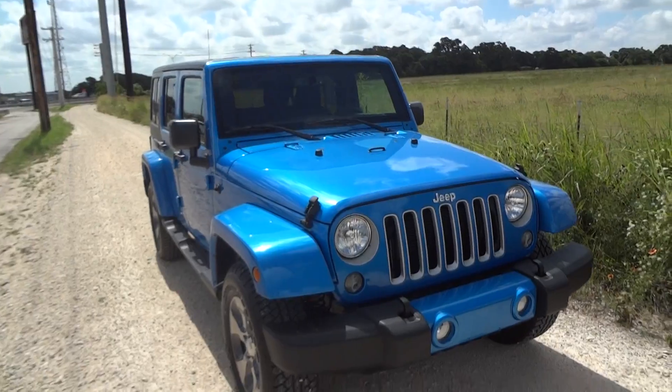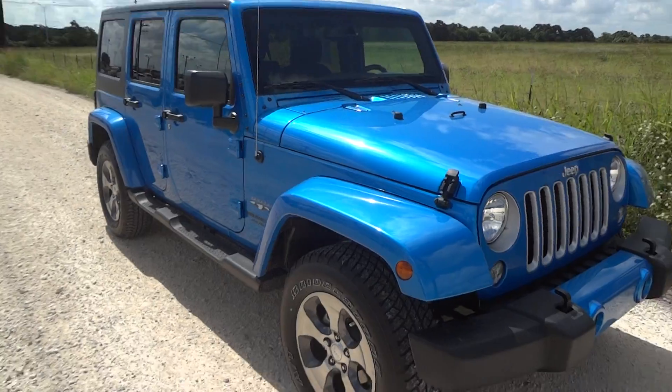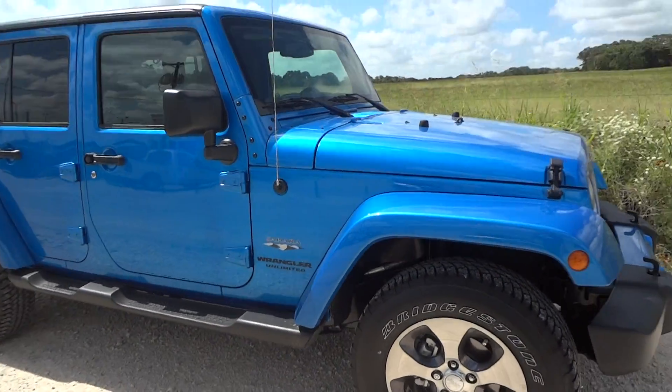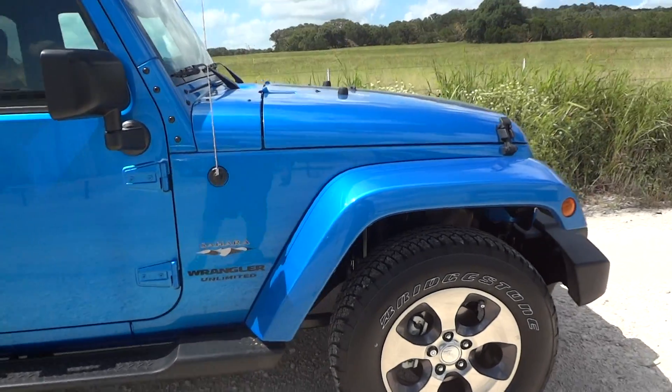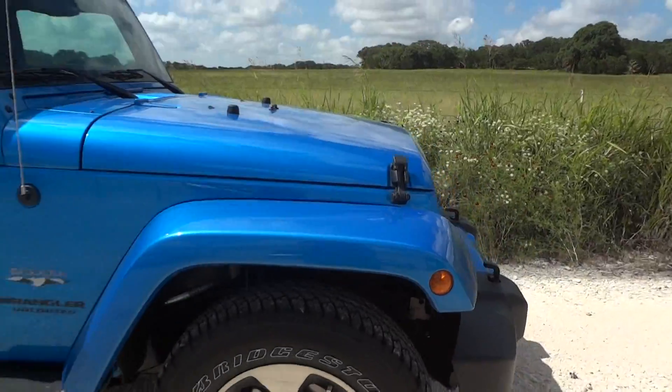Today I found here this beautiful 2016 Jeep Wrangler Unlimited Sahara. This is going to be a complete and in-depth review of the Sahara. We'll start the engine, show it off, go over some performance specs and show you many features that this vehicle has to offer.